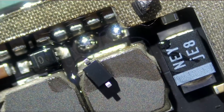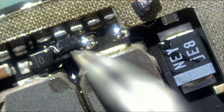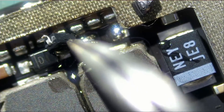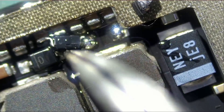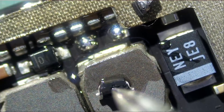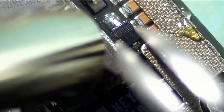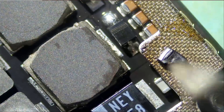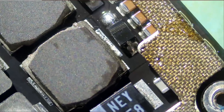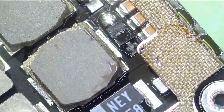Here's the diode. You can find this on our website. The same diode is used for almost all iPads. Okay, and the job is done.